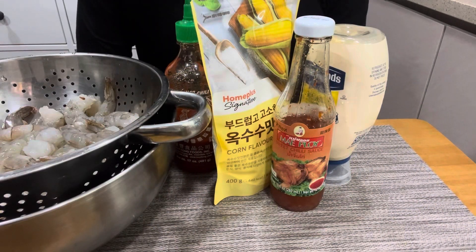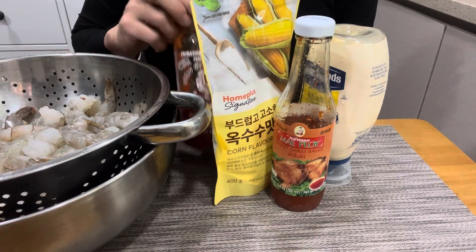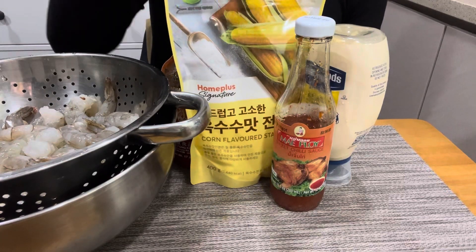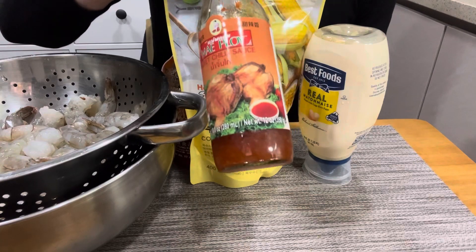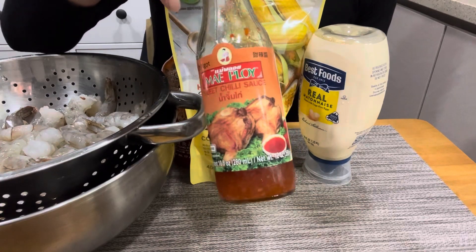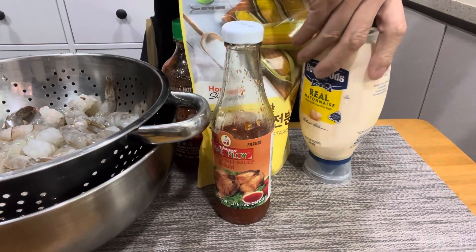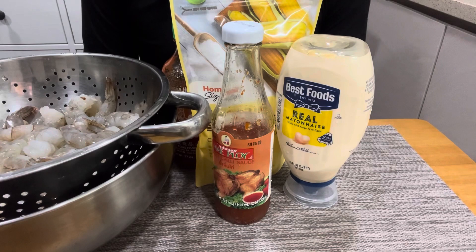For our bang bang shrimp I have a pound and a half of peeled shrimp. I have sriracha sauce, cornstarch, and also our Thai sweet sauce here — you'll find this at every grocery store around. Easy. And also mayonnaise. Super easy ingredients. Let's get cooking.